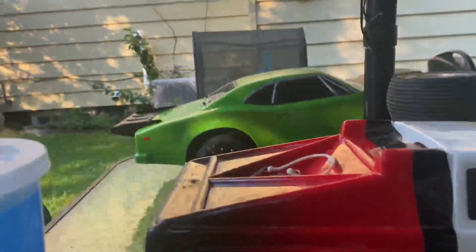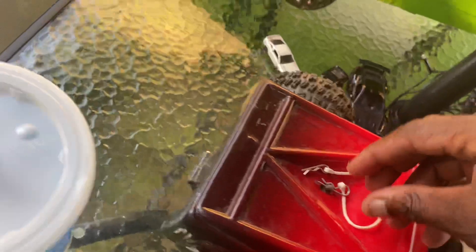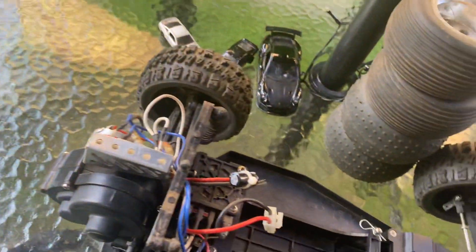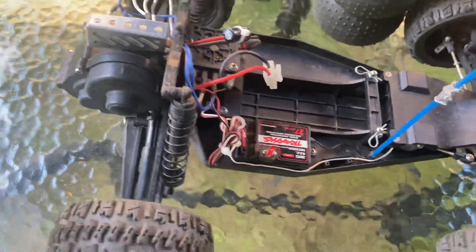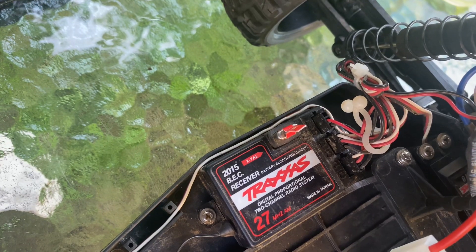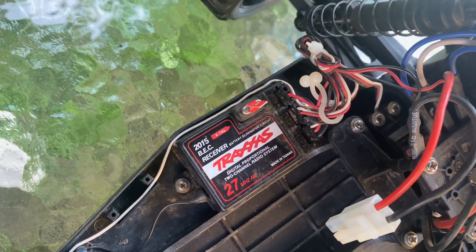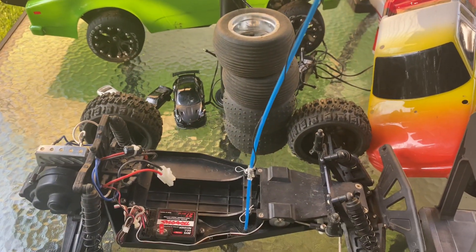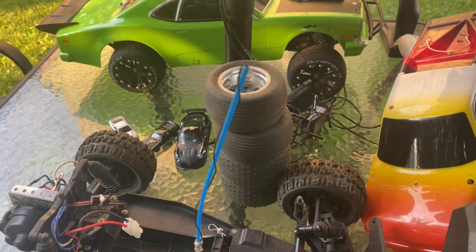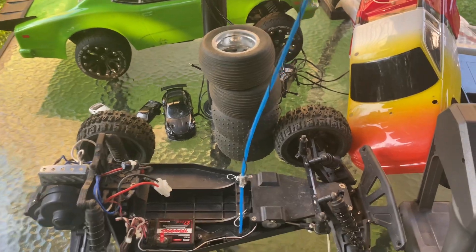So with this body — if you take it off, as you can see, it's got all the old classic stuff. Old heads gotta remember this: the 27 MHz AM receiver. We're used to the 2.4 GHz nowadays, but back then it was the 27 AM joint. When you raced, you couldn't have two AM cars side by side on the track because if they matched the same frequency, they'd crash each other or go out of control. Those were some wild days.